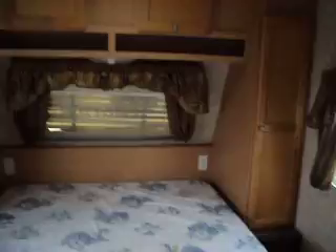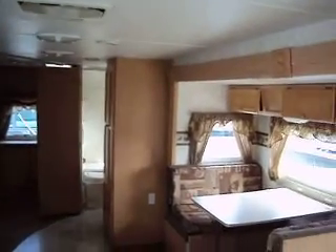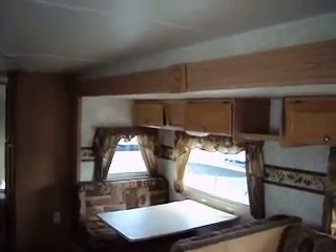It's got good storage, and both slides are power. It's a nice light coach at a reasonable price. Clean as can be, no odors. You can't knock it for anything except a little bit of faded carpet in two spots and the minor cosmetic things.